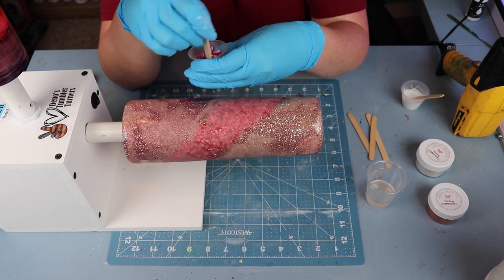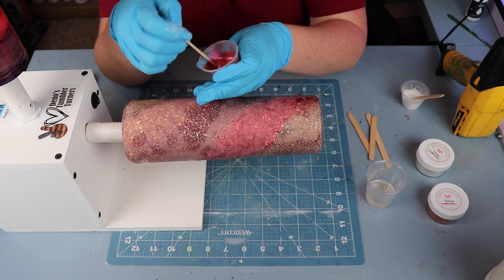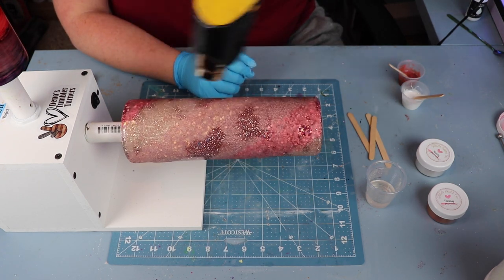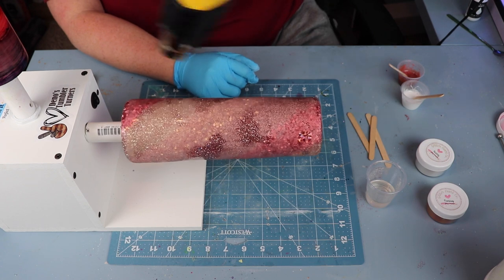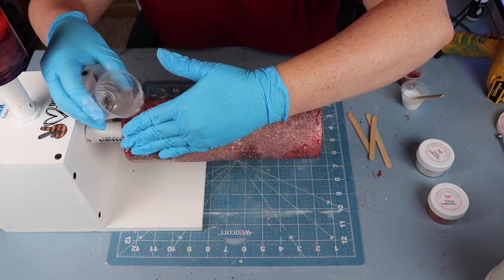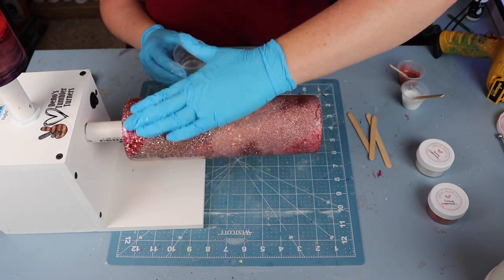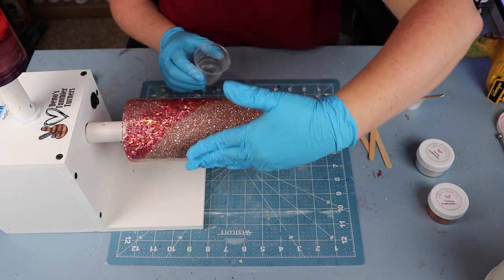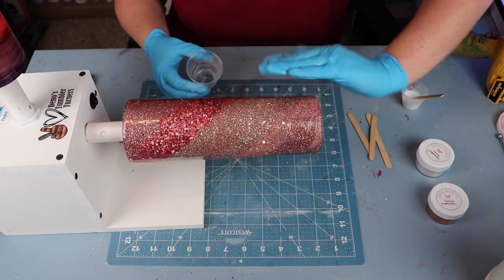Once the micas are mixed, I grab my heat gun and heat the surface of the cup just a little bit. The reason I do this is because I want to introduce a little heat to the cup, but not so much that it would make the mica colors move. I've found that just by heating the cup slightly, and first applying a thin layer of epoxy before adding your mica powders, the heat gives just the slightest bit of movement to really let the colors meld and have more of that whimsical feel.